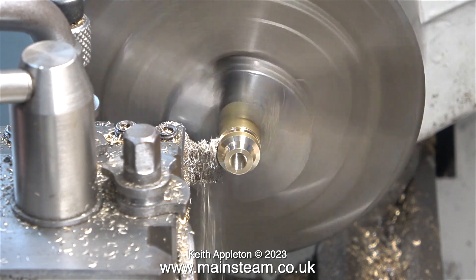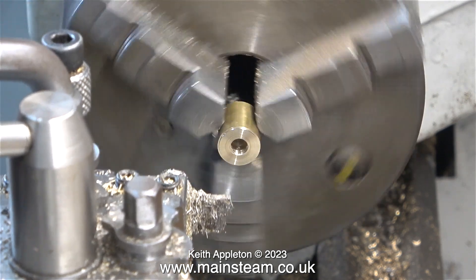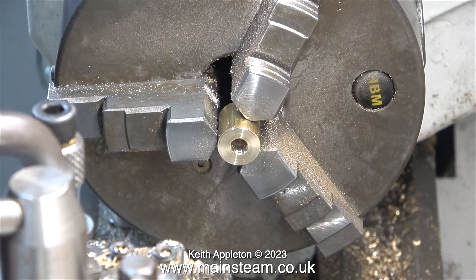Time now to part off this bit as well. You can see here how small the piece of brass bar is getting. I'm sure it will be fine for some other job in the future, so we'll be putting this back into my box of little bits.